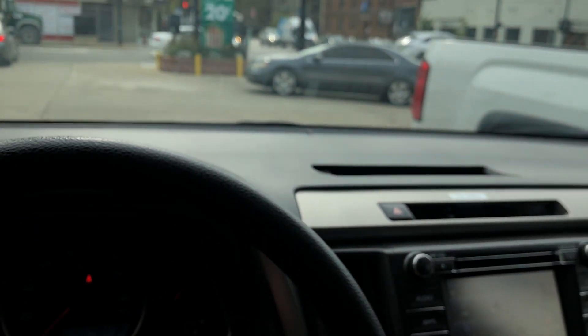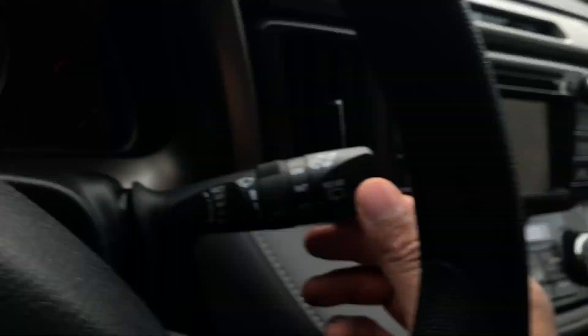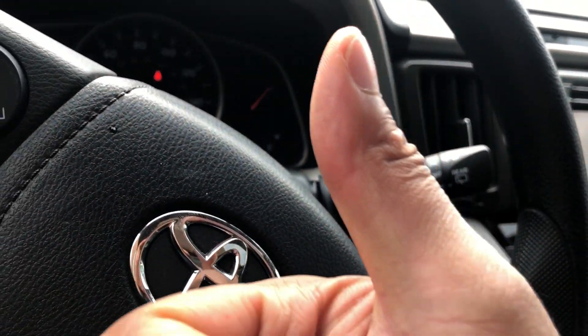To turn on the windshield wiper fluid and wash the windows, all I do is go like this and it wipes the window — just like that. To do the rear, I just push it like this and it wipes the rear window. Go ahead and give me a thumbs up — thanks a lot for watching!